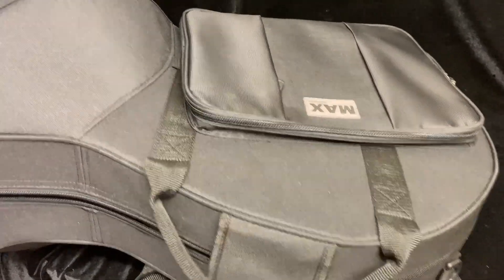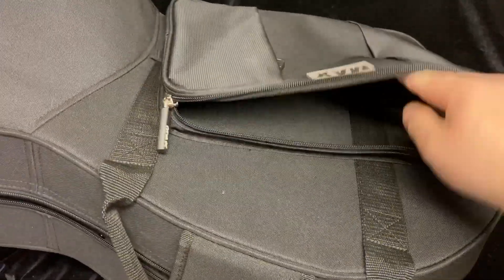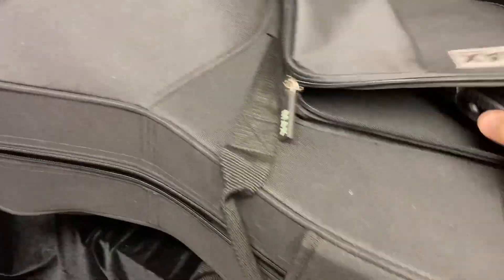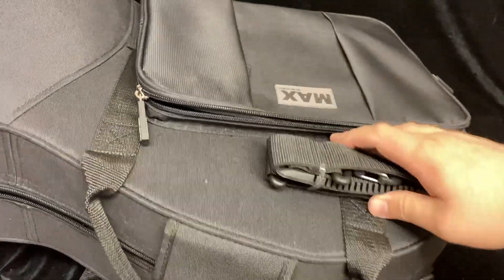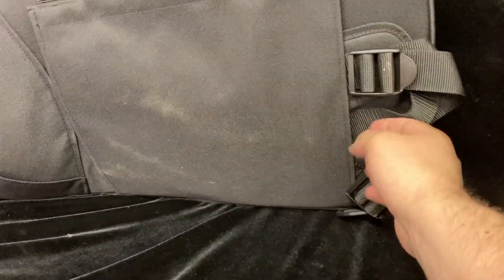This horn comes in a brand new Protec Max case, which is in very good shape, purchased at a local music store. Also included inside are a strap and the hand strap that can go with the case. There are also backpack straps located right here in this pocket.